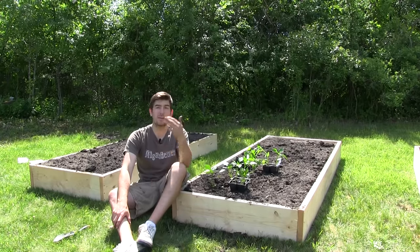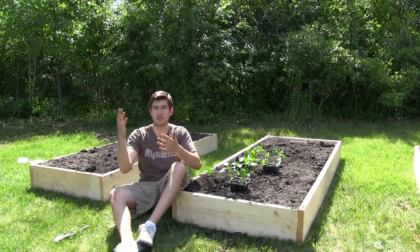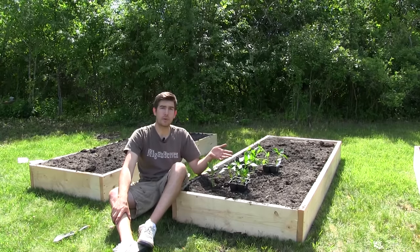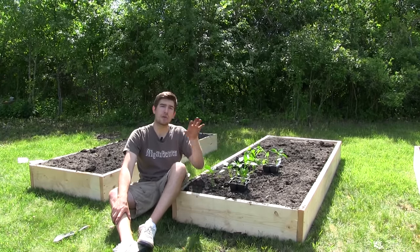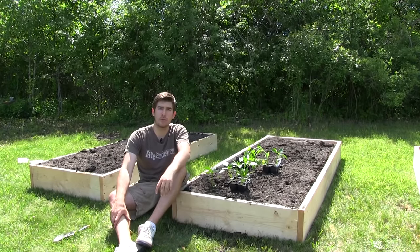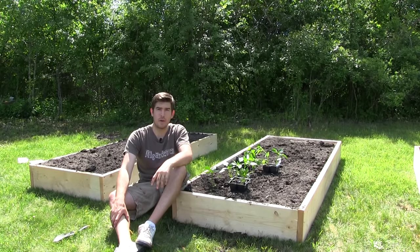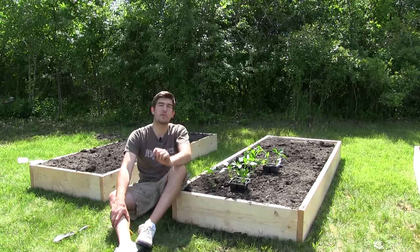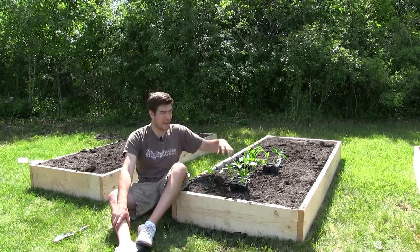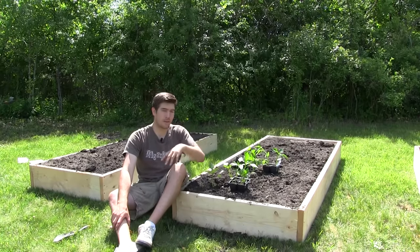Any more than that in the peak season of late July or early August when it's really hot, you're going to find that the peppers will drop some of their fruit if they get more than five to eight hours of sun, because they just get overexposed and it ends up stressing the plant out. So five to eight hours is going to give you just enough without causing fruit drop.